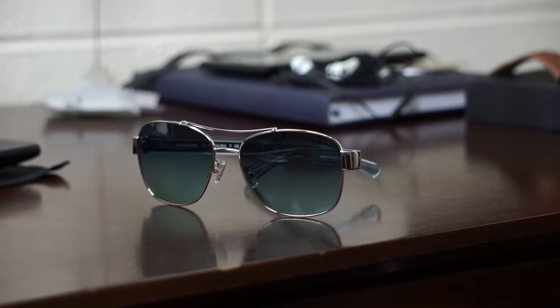This is the HC7064. Now this is a little different than the other designs that we've looked at, because the other ones were made out of acetate plastic. This one is a metal design, made out of a copper and nickel based metal, which is actually corrosive resistant.